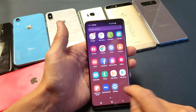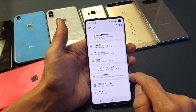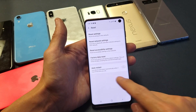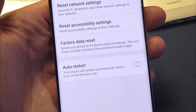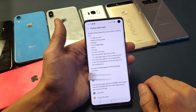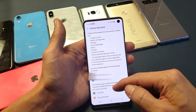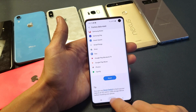The first way is called a soft reset. Just go into your Settings, scroll down and go under General Management, tap on that, and then right here it says Reset — tap on Reset. Now right here it says Factory Data Reset: reset your phone to its factory default settings, this will erase all data including files and downloaded apps. Tap on that, and it's basically telling you you're going to lose everything — your music, your photos, your documents, your downloaded apps, everything. Scroll all the way down and tap on Reset and let it do its thing.